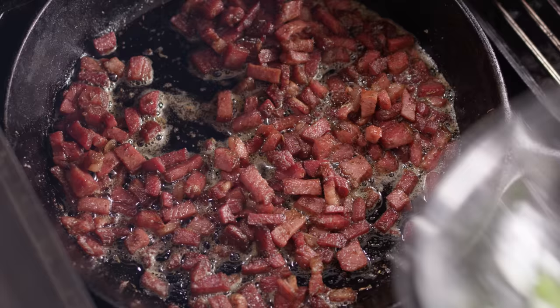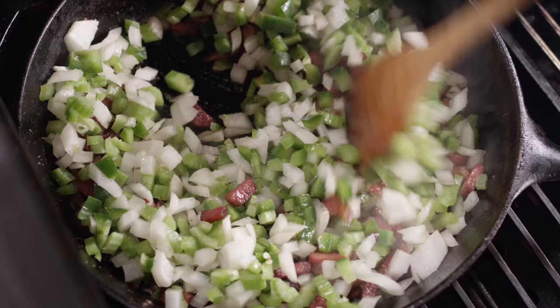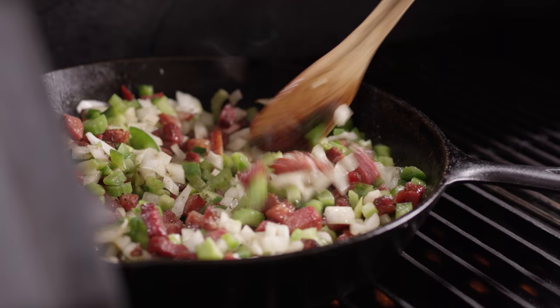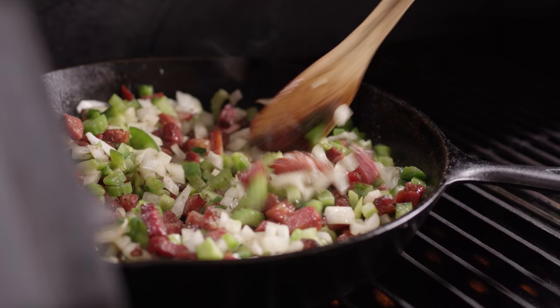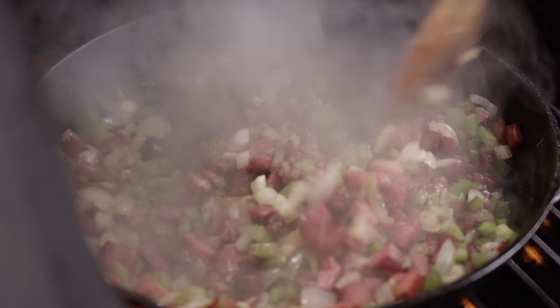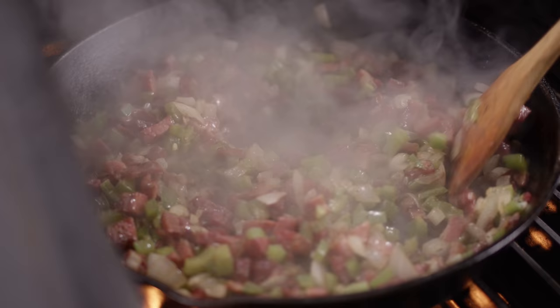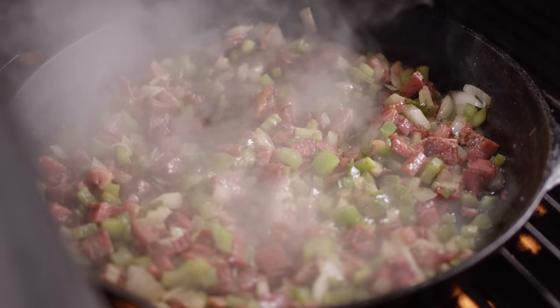We're getting some nice color on the tasso now, so we're gonna add our veggies to the skillet. In with the trinity — give that a good stir and we're gonna start sweating these down. We're also going to dice up the chicken the same way we did the tasso — breaking it down into nice bite-sized pieces. The onions are just starting to turn translucent but still have nice firmness, which is exactly where we want them — because these are gonna cook for a while once we get our rice in here.